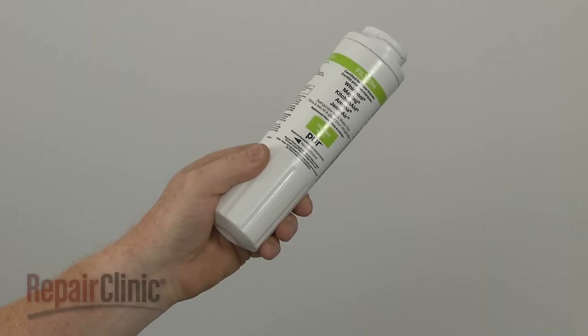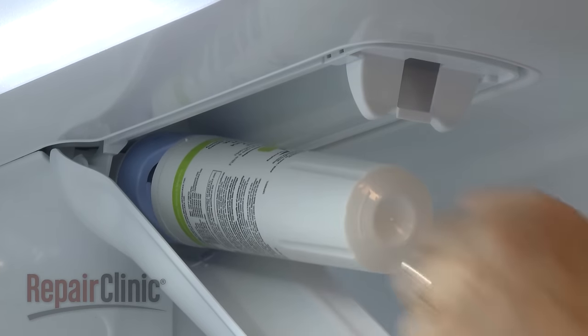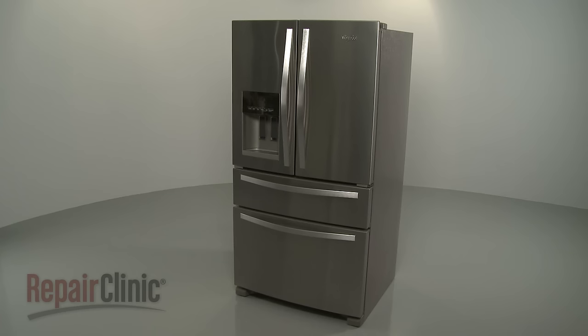Install the new water filter by inserting it into the housing and rotating it clockwise. With the filter in place, snap the cover shut. Be aware you may need to run water through the system to flush out the lines before drinking.